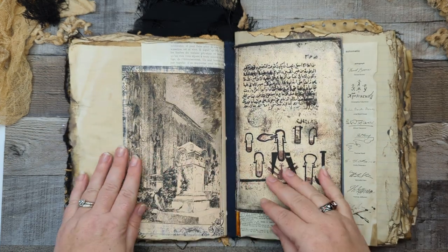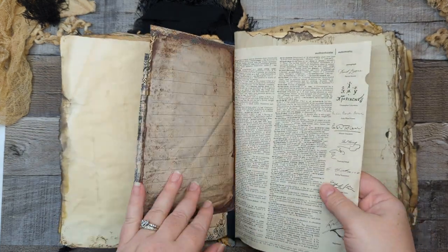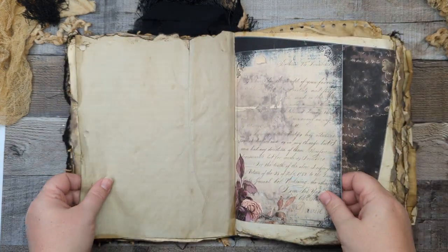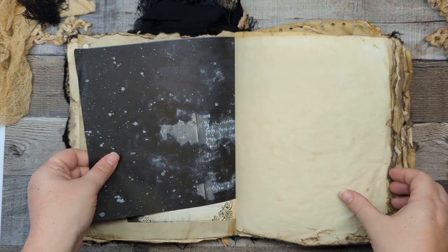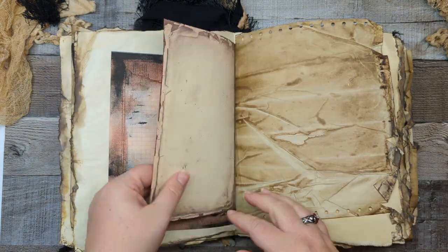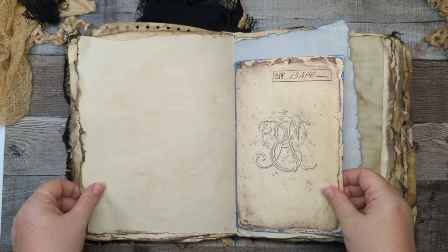There are four signatures in here. I actually did not count the pages yet, so if you want to know how many pages are in there, I'll have that in the description box below.